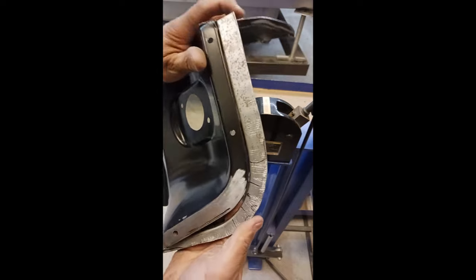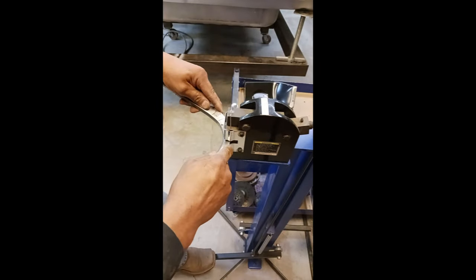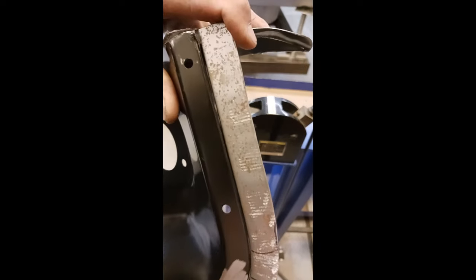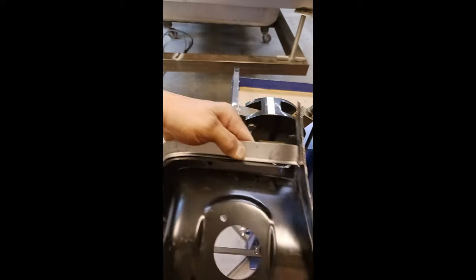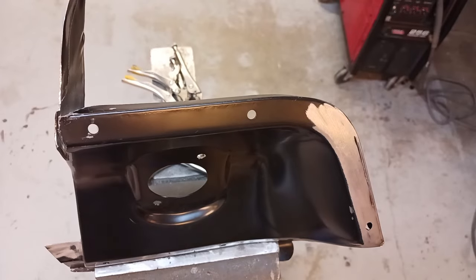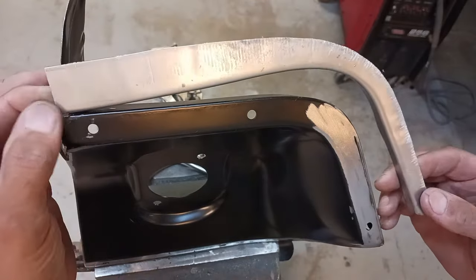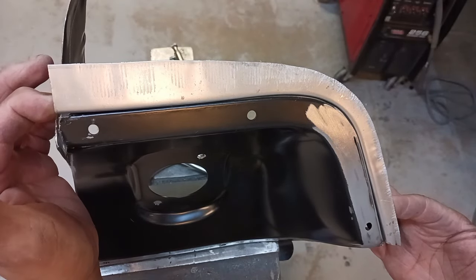You want to keep your work piece really handy because you have to constantly check. It's looking pretty good — almost finished. We always want it to just lay together to the parent metal piece, like that.